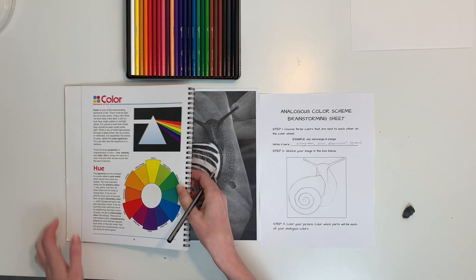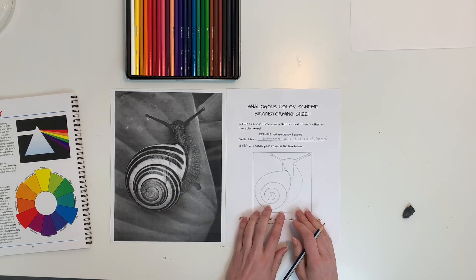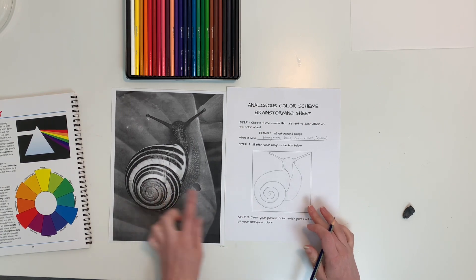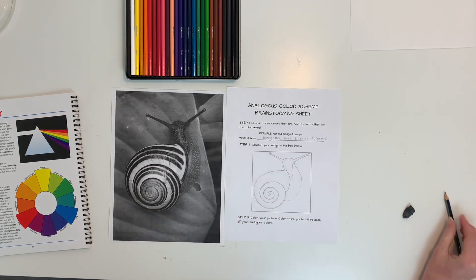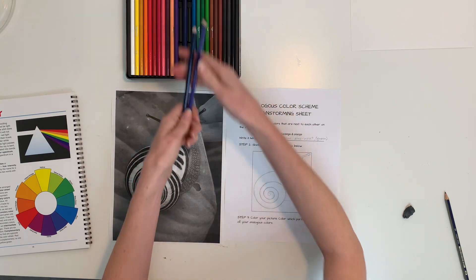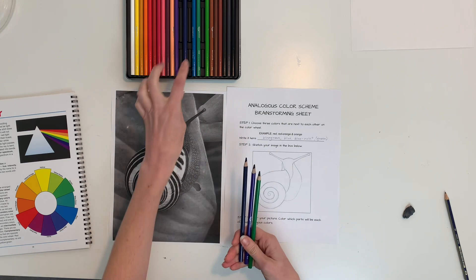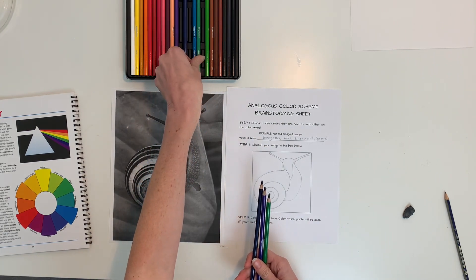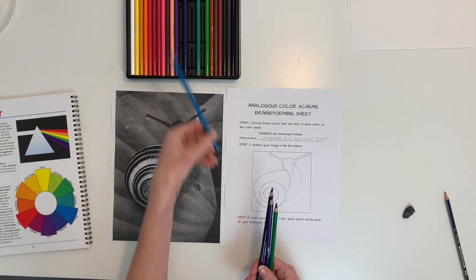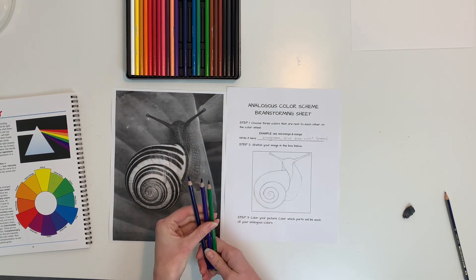Next I'm going to lightly color in what's going where. I sketched my image — it doesn't have to be perfect, this is just so I can decide where my colors go in advance. I'll need blue, violet, and green for my blue-green. If you have colored pencils that already have them mixed, you could use that. Since you don't have them in your kit, I'll show you how to mix them.